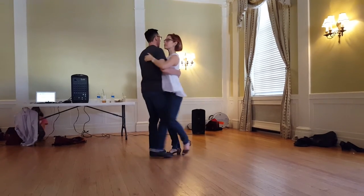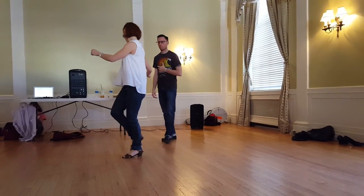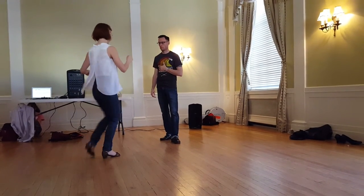For the follows, I just added a triple with the twist. Triple in on one side, triple in. Or you can do it on the other side: triple in, step, gather; triple in, step, gather.